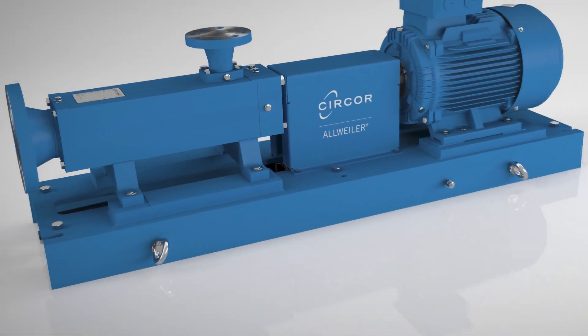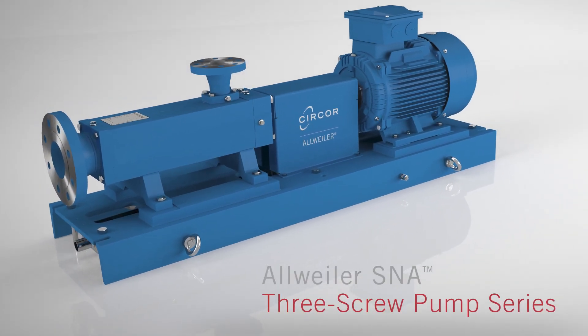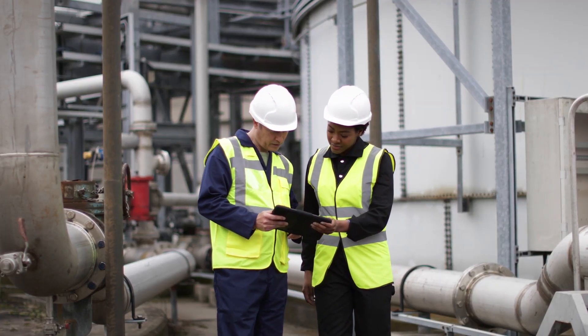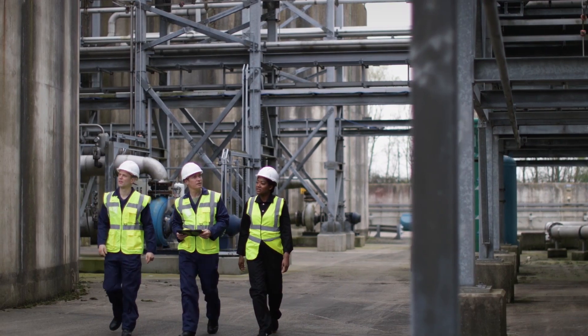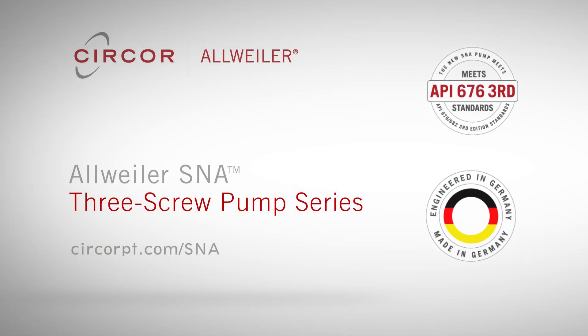It's also priced competitively and backed by one of the most trusted names in the fluid handling business. Pumps are at the heart of any system design, so don't take chances. Get to know the German-built, intuitively designed All-Weiler SNA three-screw pump — setting the new standard in flexible connectivity for skid builders. Find out more at sercorept.com/SNA.